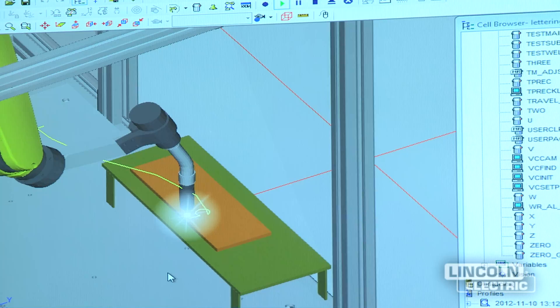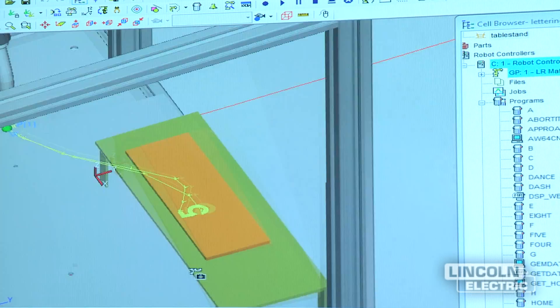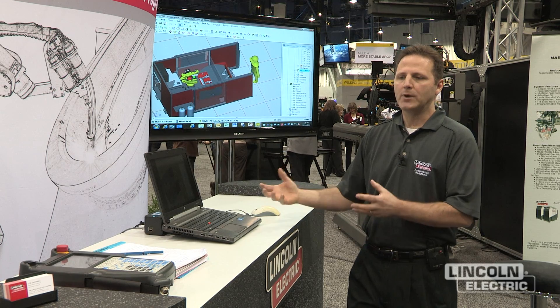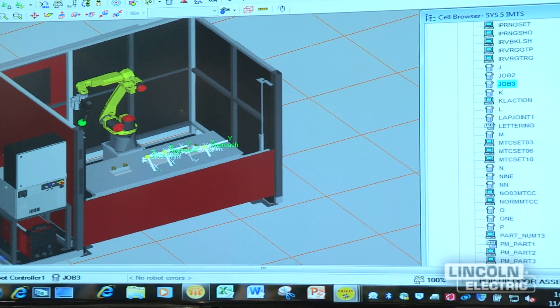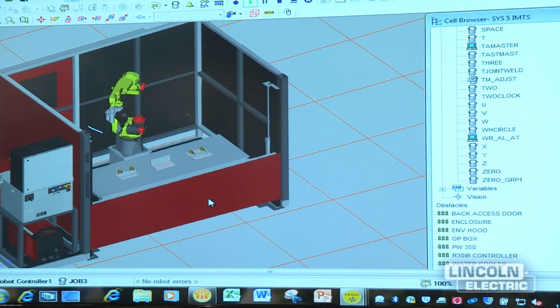The advantage for Lincoln Electric to have this tool would be that we could use it in our quoting process. So as a customer sends us a part, we could create a program and when we do quote, we can make sure that what we're quoting actually does work in the program. So it's a very positive tool for us at Lincoln Electric.